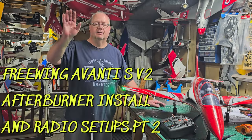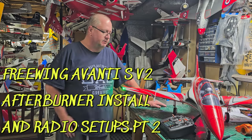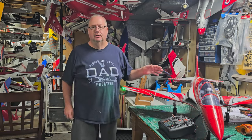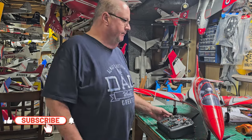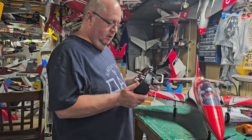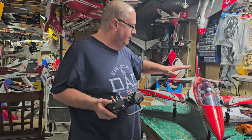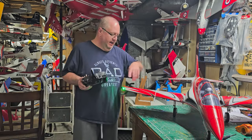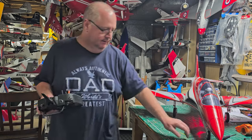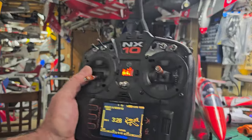Hey folks, back at Flyers RC. Welcome to the radio and CG and radio setup, and the afterburner setup — a three-wing afterburner for the Avanti 2, version 2, 80 millimeter. I used my same setup from my original Avanti and it works perfectly. Everything was trimmed out of the box with the exception of a little sub-trim on the ailerons to get them even. Other than that it's almost perfect. Let's go over my radio setup real quick and then we'll talk about other things.